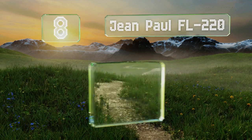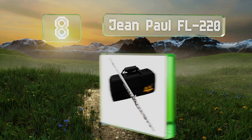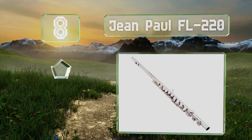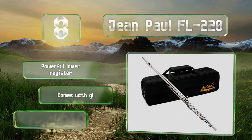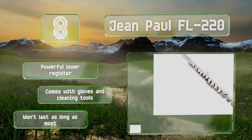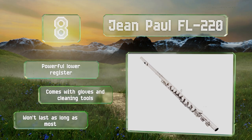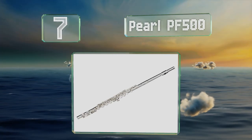Starting off our list at number eight, perfect for those who aren't yet fully invested in the instrument, the Jean Paul FL 220 is as affordable as you'll find and suitable for regular use in a school band. Its embouchure plate is specifically designed to make it easy for beginners to play. It's got a powerful lower register and comes with gloves and cleaning tools. However, it won't last as long as most.